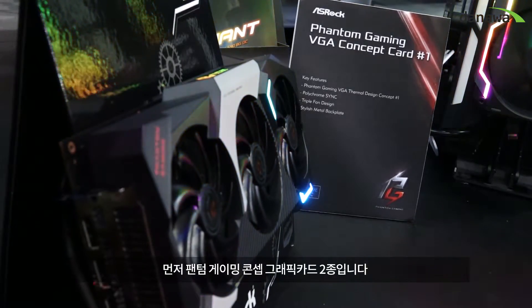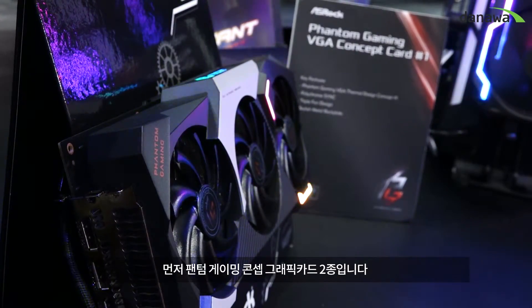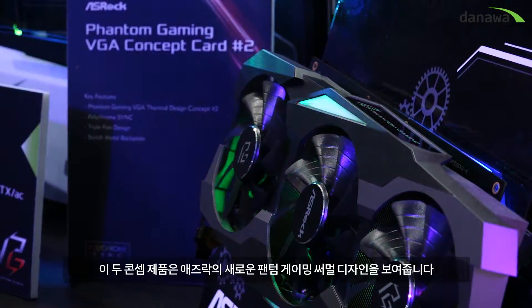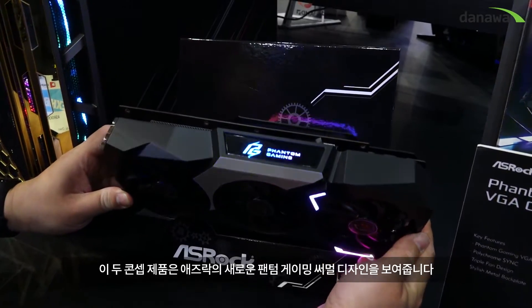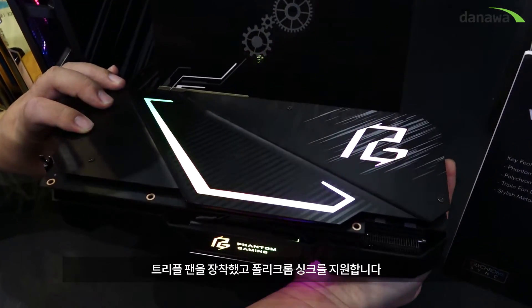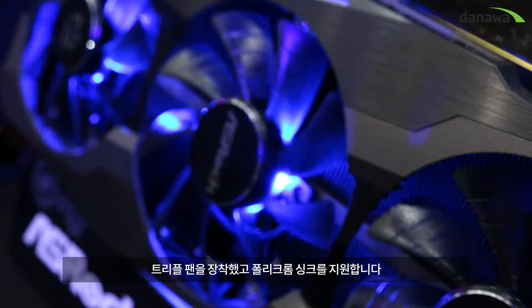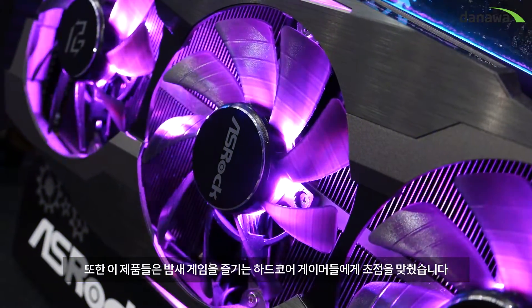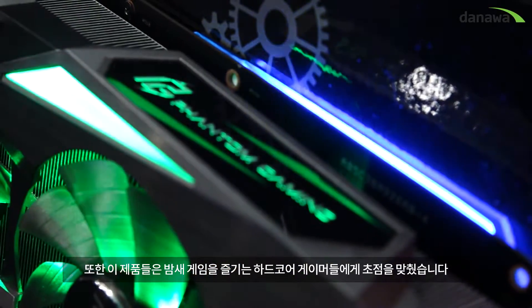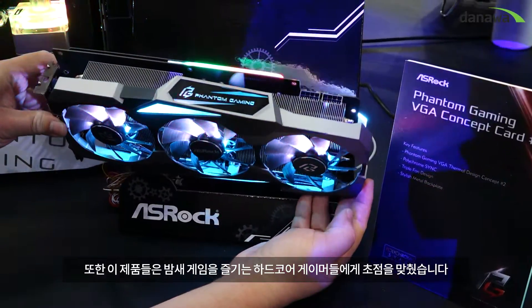These are new concept cards for our AMD next-gen products. First, we can see our Phantom Gaming VGA concept card — concept card number two. This shows our new generation Phantom Gaming thermal concept: not only a high-end triple fan design, but also polychrome sync. We want these products to be more focused on hardcore gamers who will game overnight.